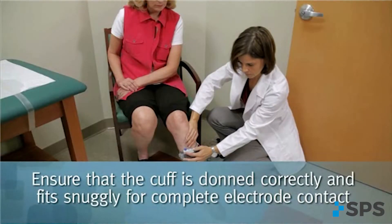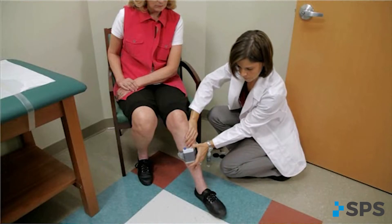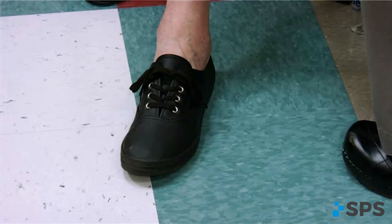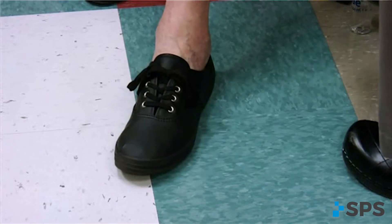Assess the electrodes for proper location and move them as needed. An issue with stimulation timing or missed stimulations warrants a review and adjustment of the WalkAid programming.